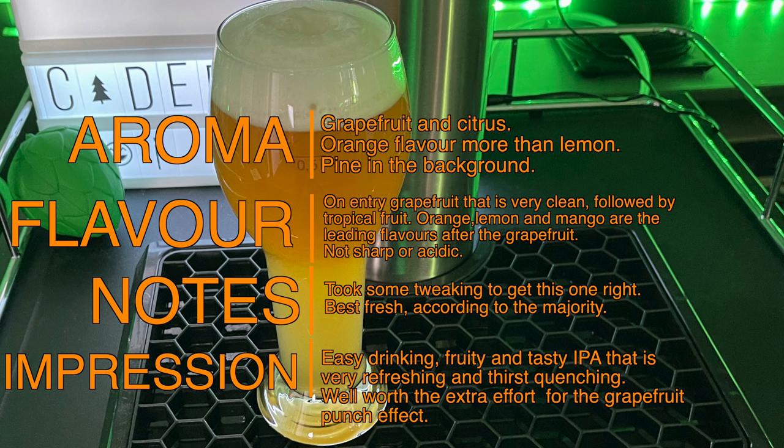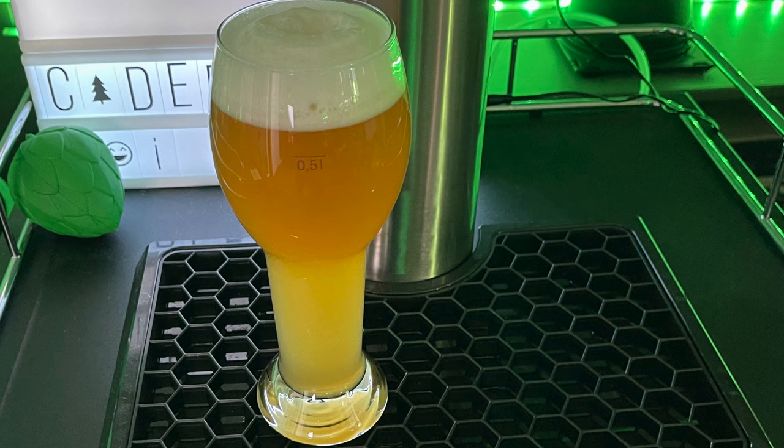Here is my final impression. This is a very easy drinking beer that people find to be very tasty and refreshing, especially enjoyable during the hotter times of summer as the flavour combination really quenches the thirst. Yes, this beer is not as simple as some, but you will never get this amount of clean grapefruit flavour without the use of fruit. I would really welcome anyone's impressions of this recipe once they have brewed and tasted it — do let me know via the comments section of this video.